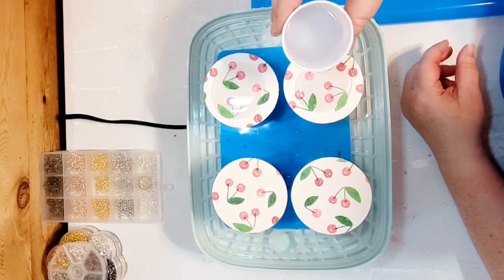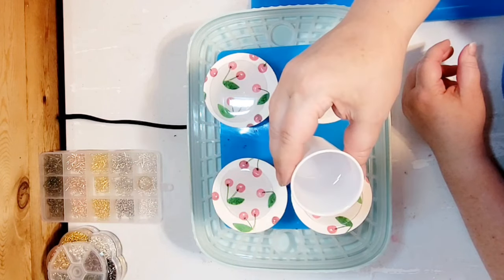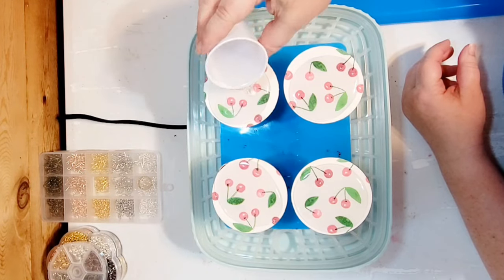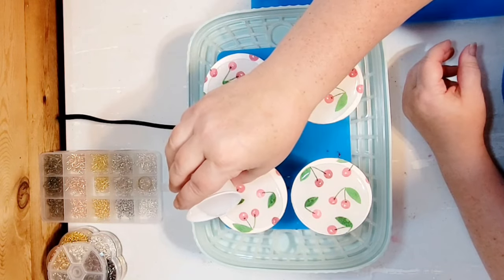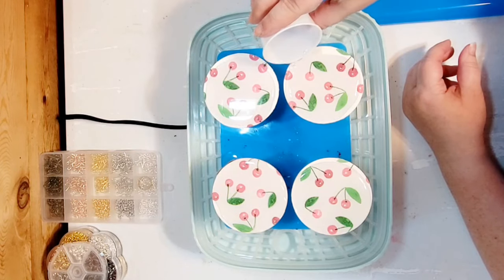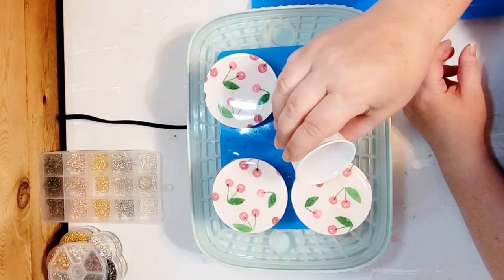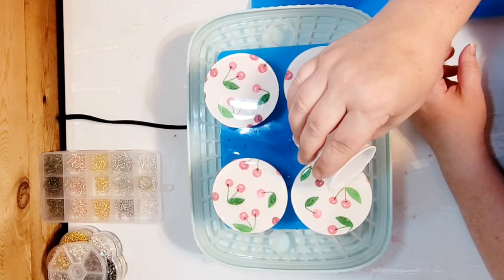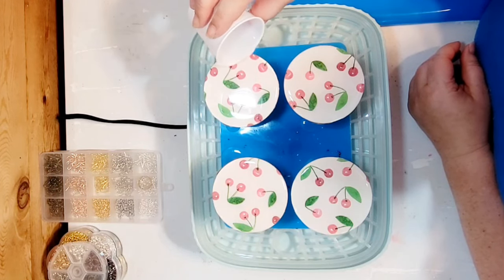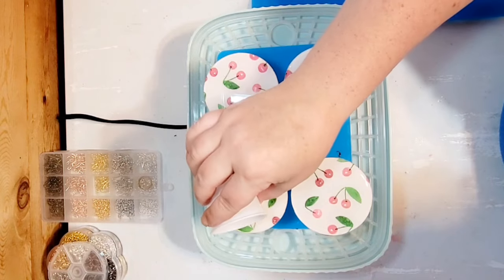Now I have done this two ways. The first way was I just laid it flat and poured it. This way I have them up on some cups. I prefer the flat method over the cup method — when resin drips down the sides it went underneath, which means I had a ton of sanding to do. If you lay them flat, it pulls around the sides and you can easily cut that off. I would recommend lying them flat or sticking them to some resin tape versus doing it this way.